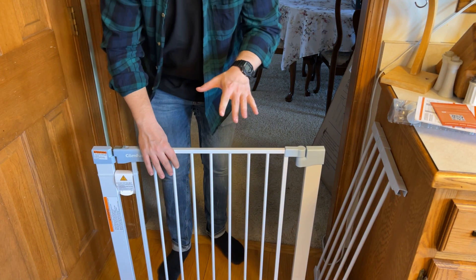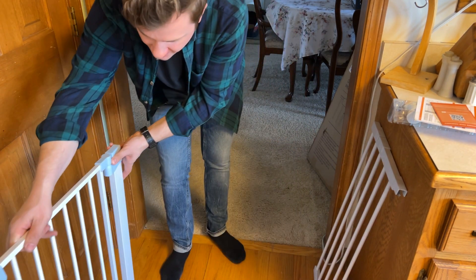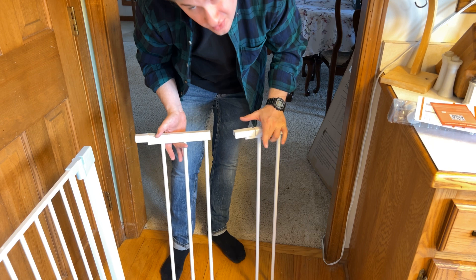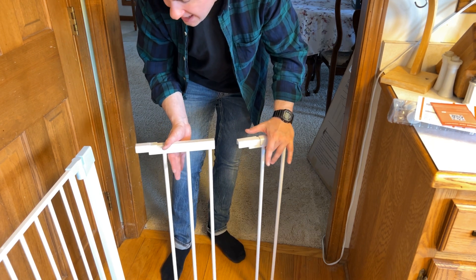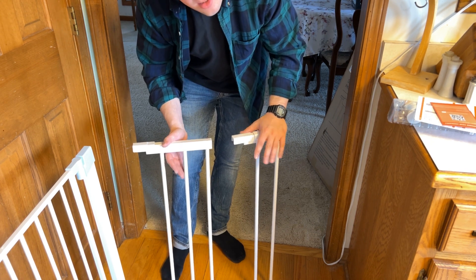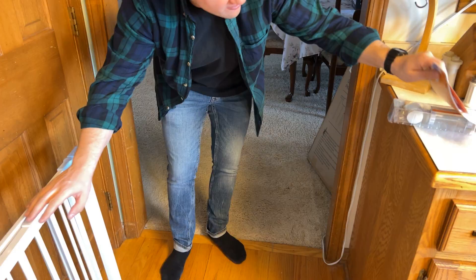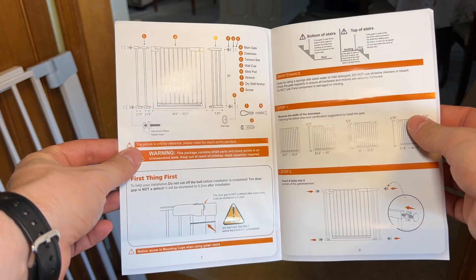When you open up the gate you get a few different parts and pieces. This is the gate itself with the swing door — we're going to set this aside. These are the sides of the gate. These come apart and basically what you use these for is to get the right width relative to your door. These will go on either side of the gate to make it the right width. We'll go over how to set this up for my size door. We also have the instruction manual, which is really helpful for the setup, and all of your hardware.